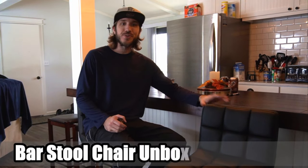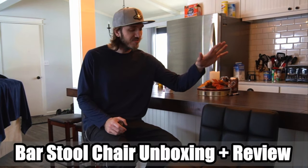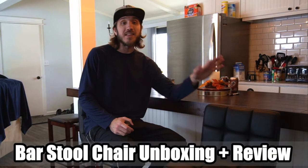Hi everyone, this is Tim from Your Sick Studios. Today in this video, I'm going to be doing a quick review and unboxing video of this bar stool chair that I recently purchased online.